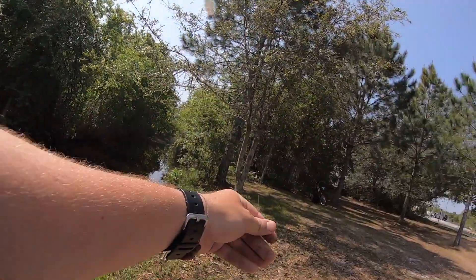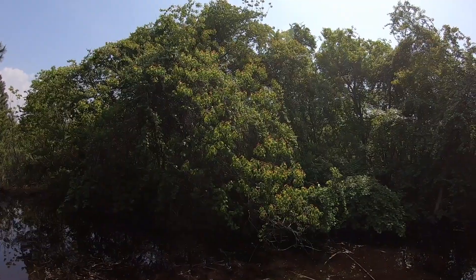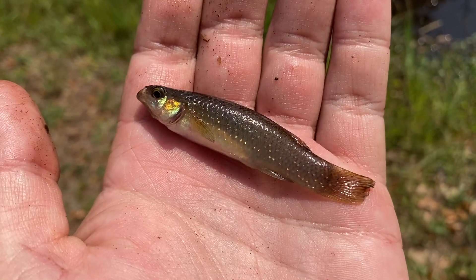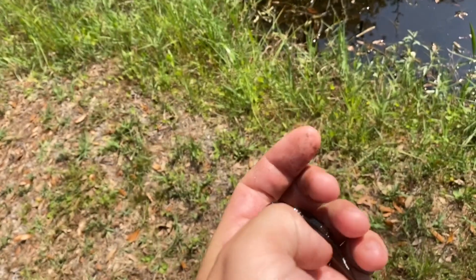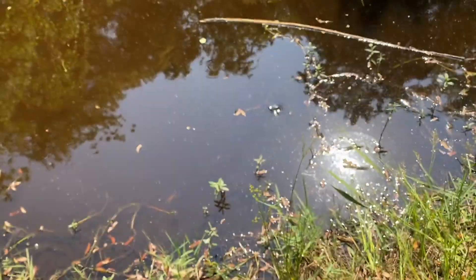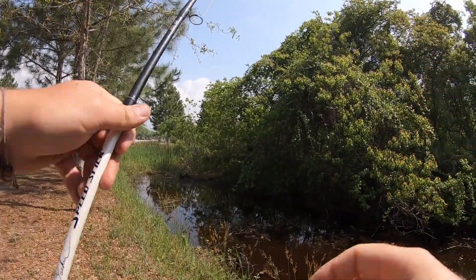Got another one right there! I don't want to keep you out of the water too long. There's another one — this is a female of this species. The males have a lot of red, greens, and golds, and the females are more of a green-brown body with a whole bunch of blue and yellow dots. See ya!